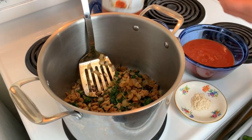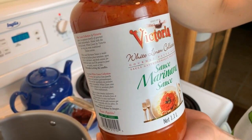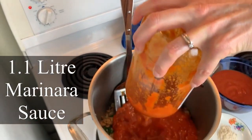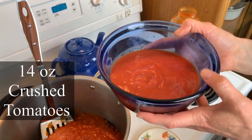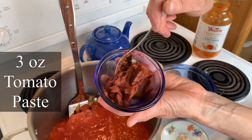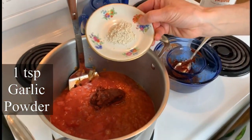Over medium low heat, I'm going to be adding a jar of marinara sauce — my absolute favorite is called White Linen and I buy it at Costco, but use whatever you prefer. I'm going to pour the whole jar into the pot, then add 14 ounces of crushed tomatoes with basil, three ounces of tomato paste, and one teaspoon of garlic powder.